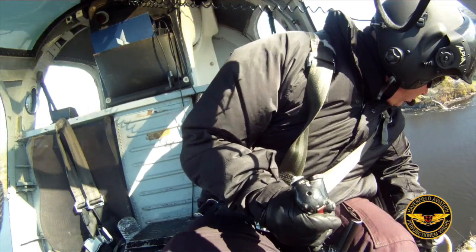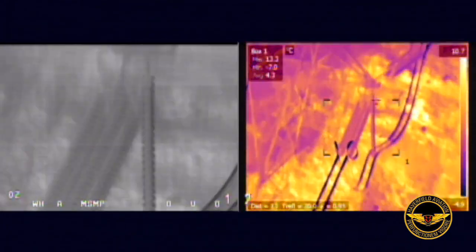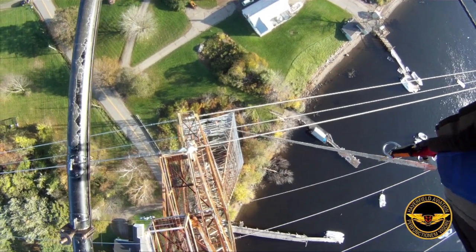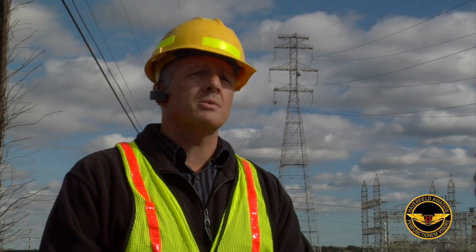They did an inspection for us. They did some x-rays of the lines themselves to verify that the integrity of the lines was good. And we were satisfied with that, but we realized we needed to get these dampeners replaced. They proposed to us, and we looked our safety programs over.